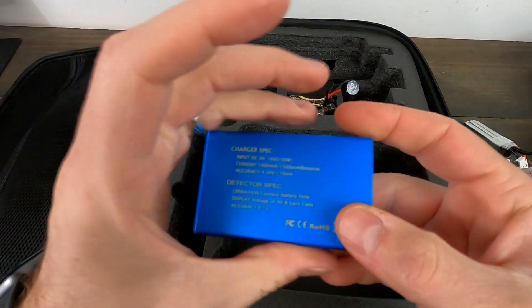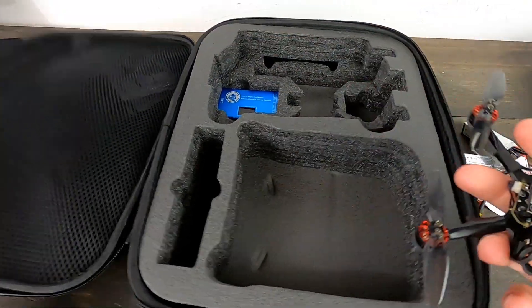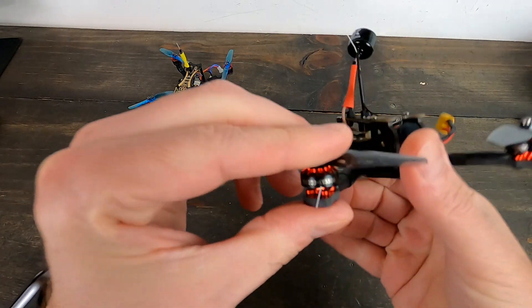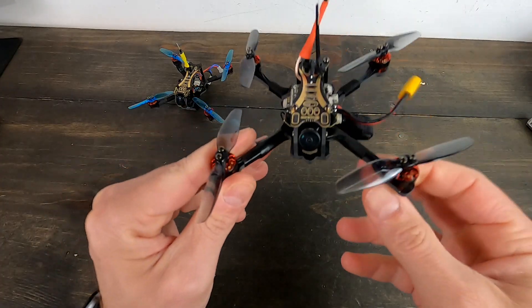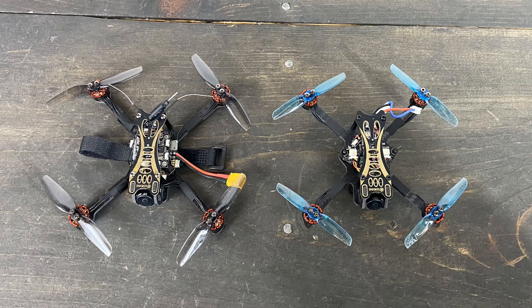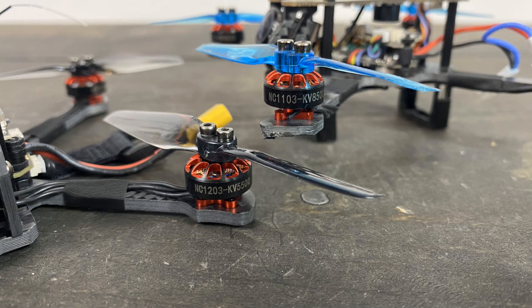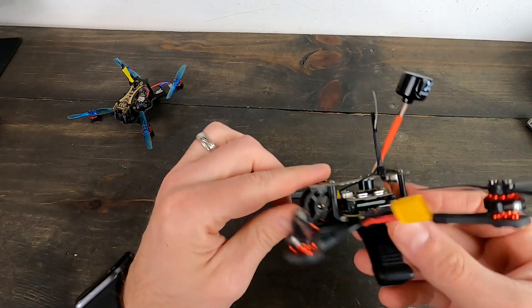The charger is pretty basic — 2S, 3S, 4S. Now let's take a look at the Novice 3 itself. These motors are 1203 5500KV motors, pushing three-inch props. They're big, powerful, and do a nice job. It has a very similar design to the Novice 2 but it is larger and has bigger motors — these are 1103s.